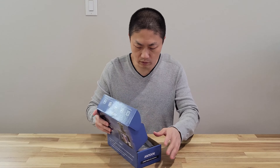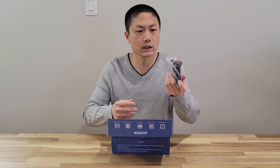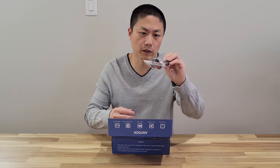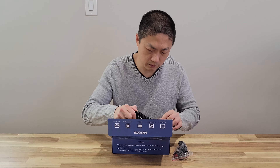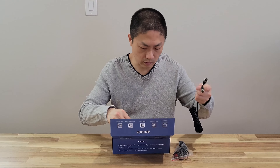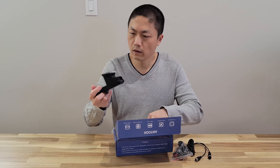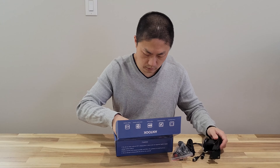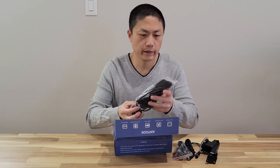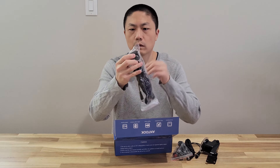So let's see what they have in here. There's a cigarette charger plug — whatever you want to call this — that plugs into your car cigarette lighter, a cable to run through the camera and the monitor, and a suction cup to place the monitor, and straps to hook up the camera.